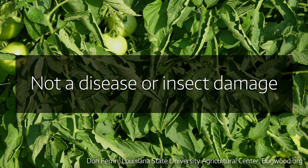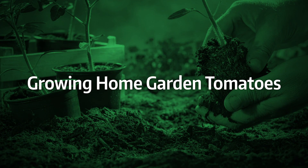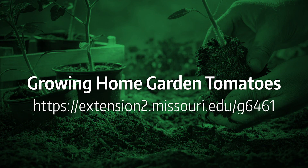The good news is it's not a disease or insect — it's just a matter of giving them a little bit of time for the root systems to develop more and also for our soils to dry out a little more. We do have an extension guide on growing home garden tomatoes, and that would be a good reference for anyone that's growing tomatoes.